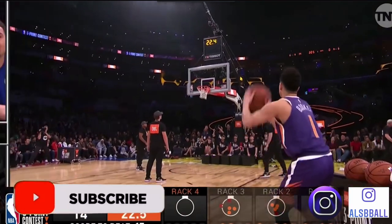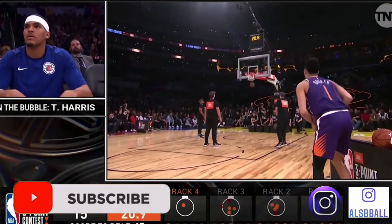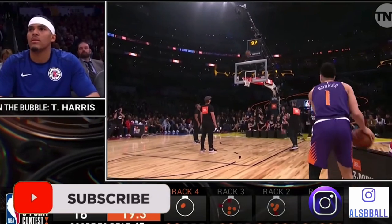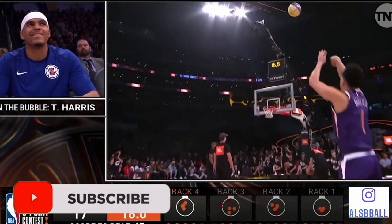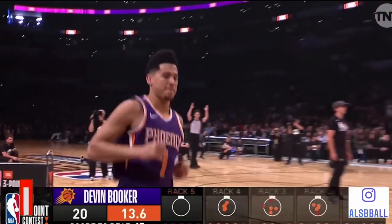Hey basketball players, today I am going to be breaking down Devin Booker's shooting form. If you're looking to shoot the ball better, this is definitely a video for you. Let's get down to the clipboard and check out how Devin Booker shoots a basketball.